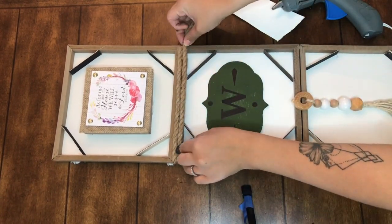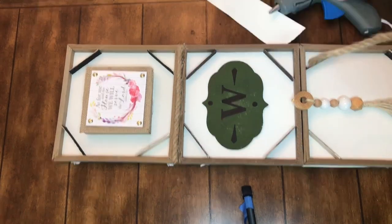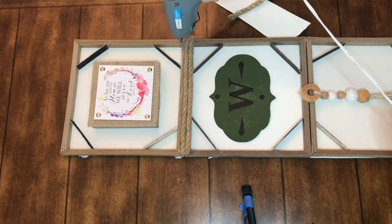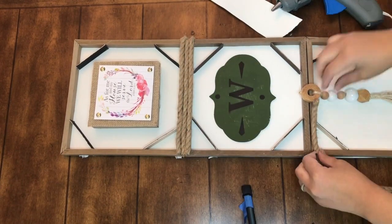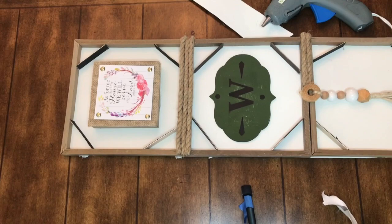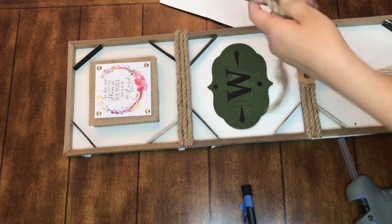Now I'm taking some Dollar Tree nautical rope, cutting it to the length of the frame, and I'm going to take three strands for the top section and three for the bottom. It adds a nice touch and also covers up that divide. I'm sure you can use wood filler and paint, but I like mixing different textures, so I went with the nautical rope.